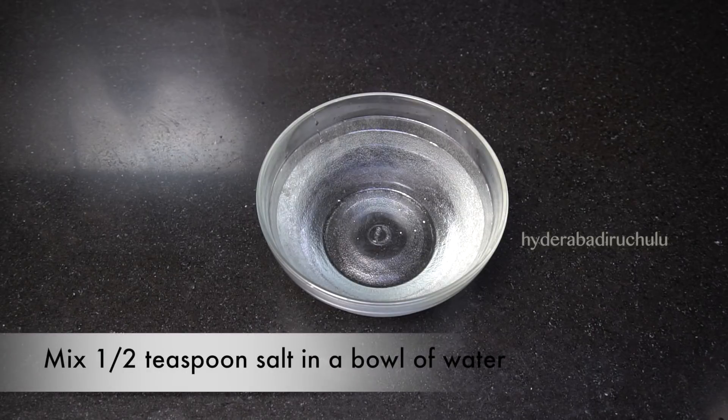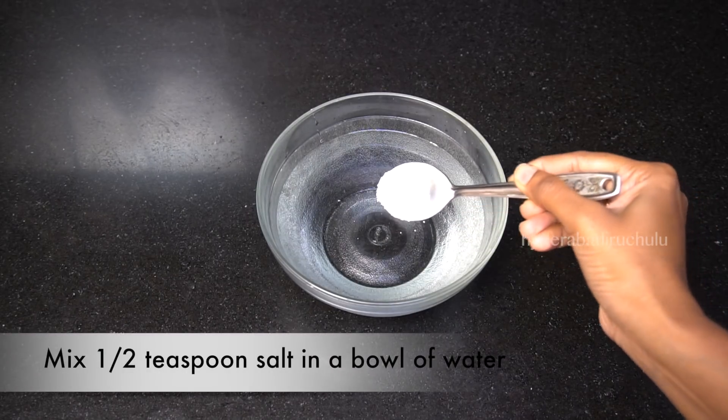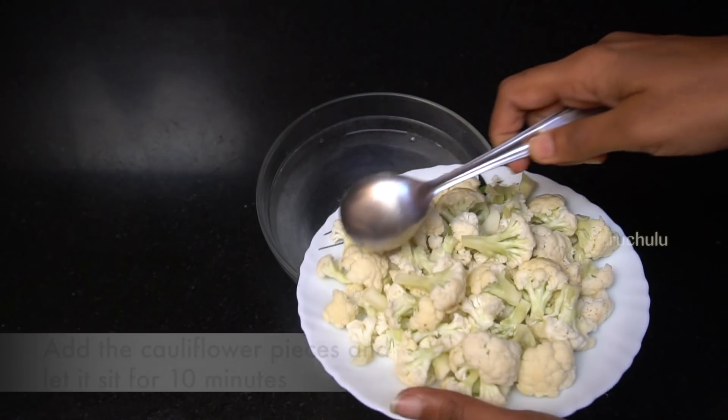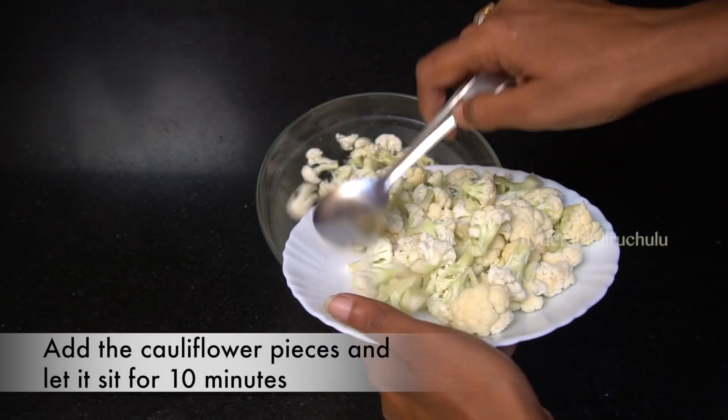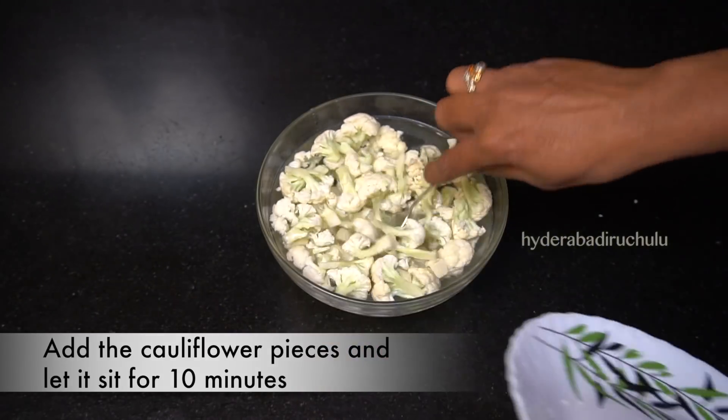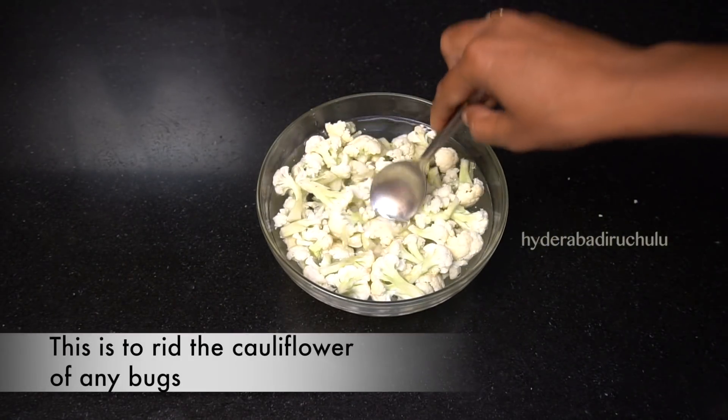Add 1 teaspoon of salt in the bowl, then add 1 cup of cauliflower to the bowl.